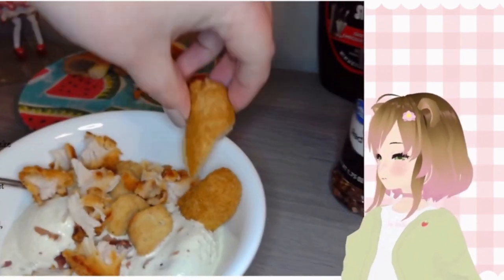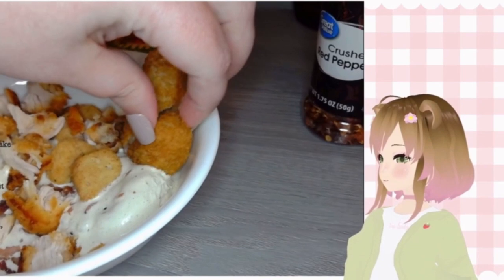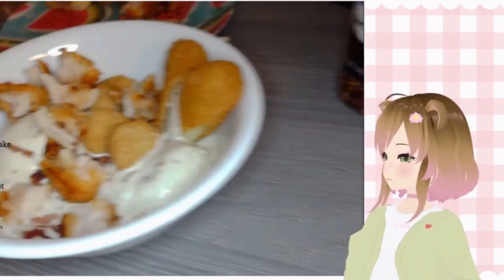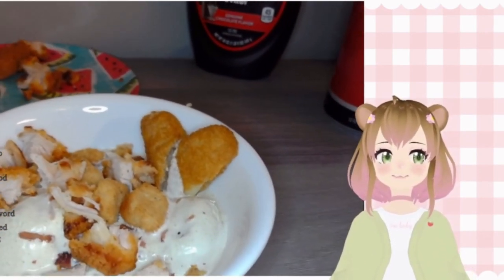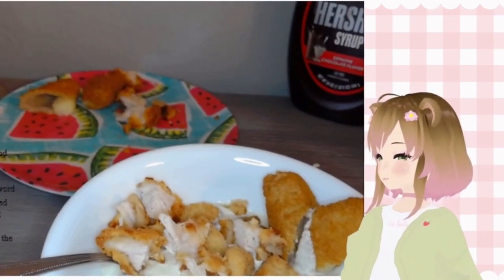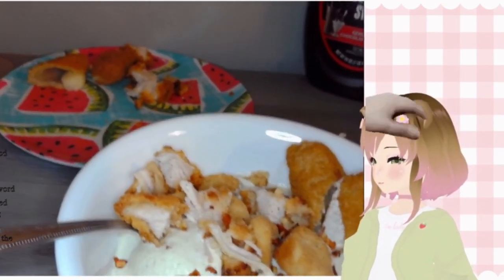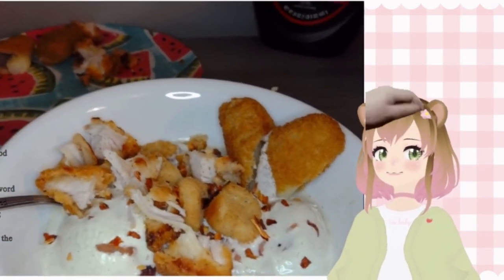Let's see if we can get another bit of cheese stick in there — that'd be cute. It kind of looks like a heart, we can make like a little cheese stick heart. Gotta get that spice. Send the recipe!